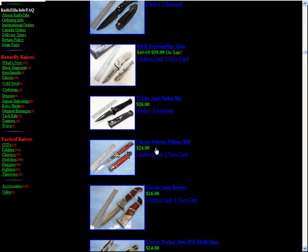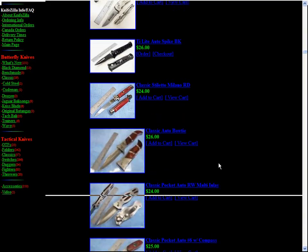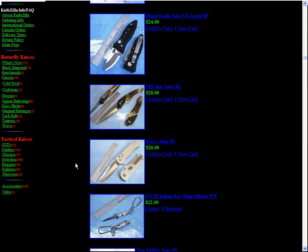A twenty-four dollar auto classic Stiletto Milano — whatever that is. And they got these little mini switchblades, two for twenty-two bucks.